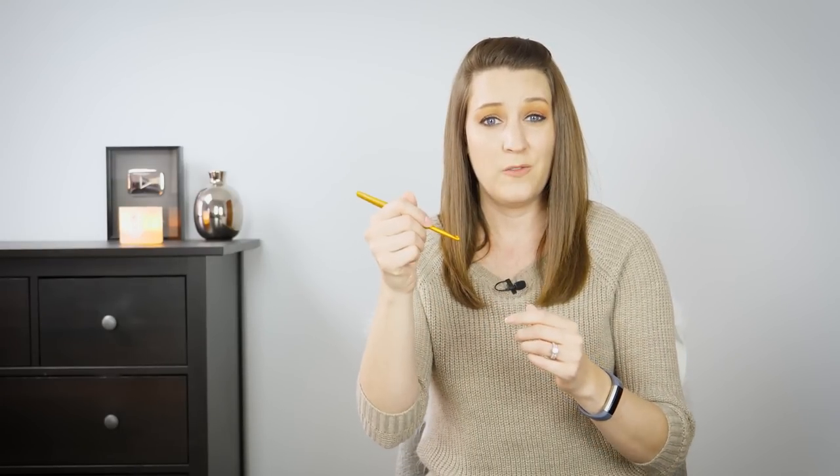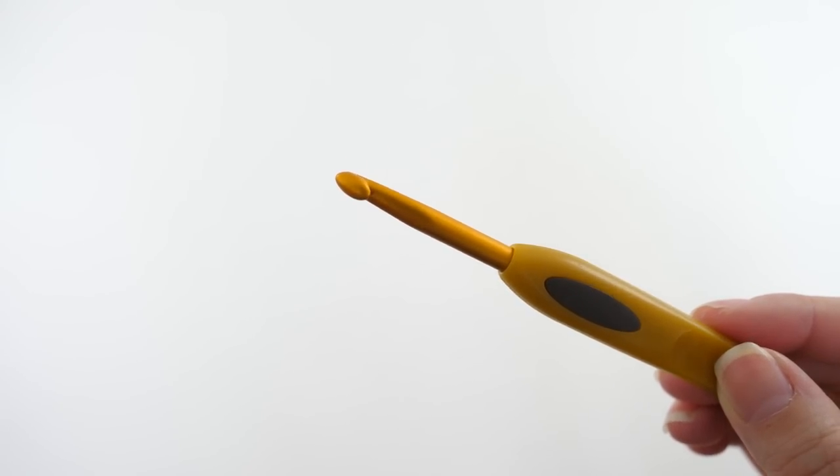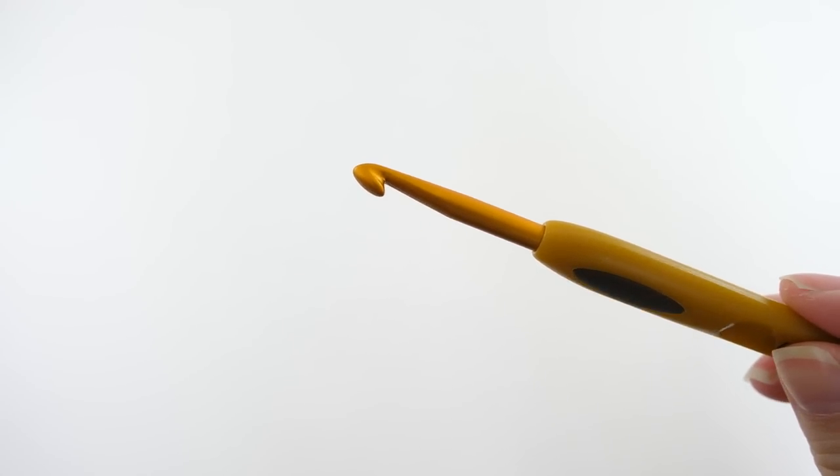I could see this hook being really useful for somebody who uses a pencil grip — it's actually very comfortable to hold it that way. The other thing I really like is the material: it has a sort of matte finish, so it's not completely slippery. That's really great because it's not super slippery — ideal for beginners who don't have a lot of control over their hook and stitching — but it's not so much drag that it feels like work.